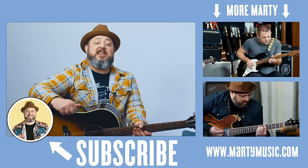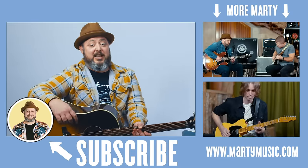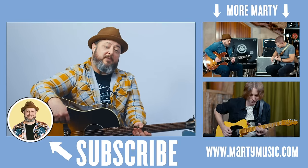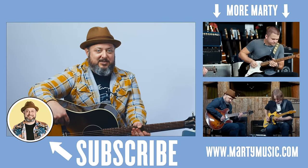All right, I hope you guys had fun. If there's any song you'd like to learn or any kind of lesson you'd like to see, you can let me know in the comments below. And while you're down there, don't forget to like and subscribe right here to Marty Music. We'll see you real soon.